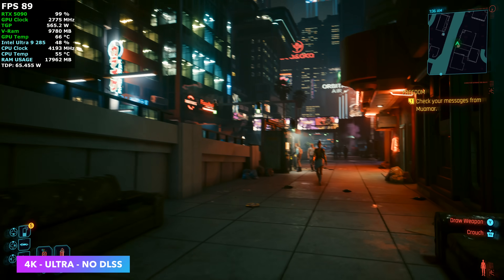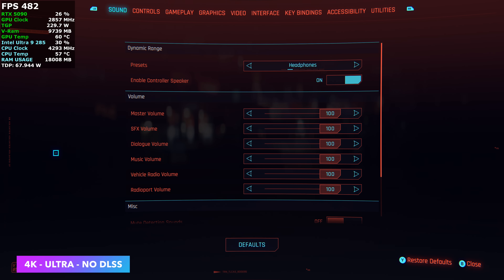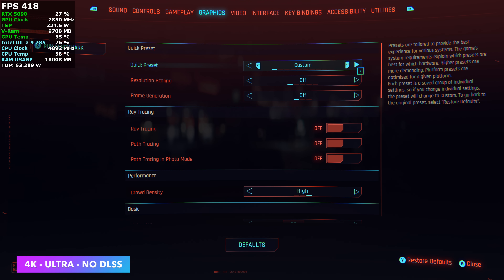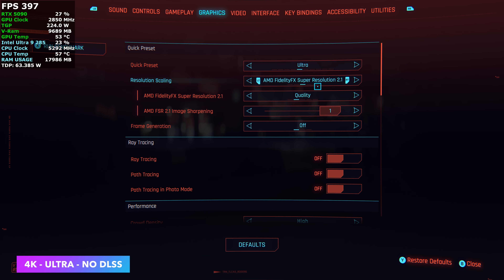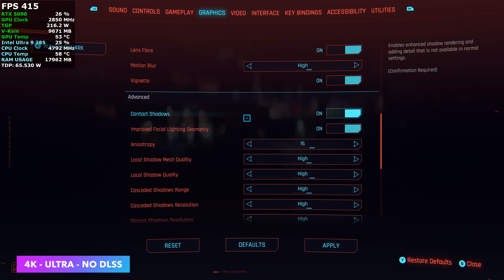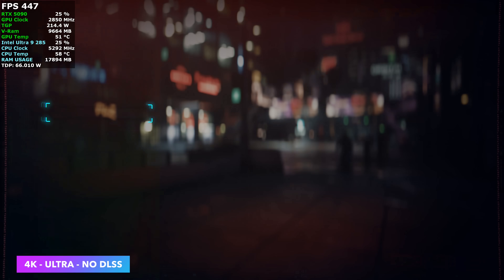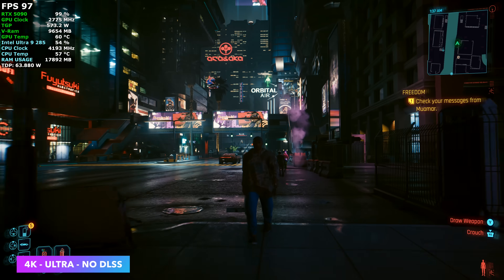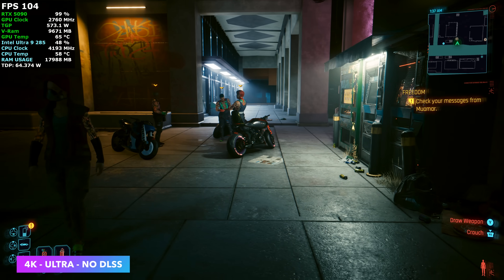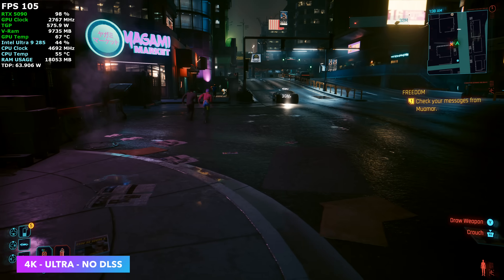Cyberpunk 2077 at 4K Ultra with no DLSS — I wanted to see how the system handled it at native 4K. Settings are at Ultra with all scaling completely disabled and no ray tracing. By the end of the run, with no DLSS, I had an average of 93 FPS in Cyberpunk 2077 at 4K resolution. Looks absolutely amazing and is super smooth.